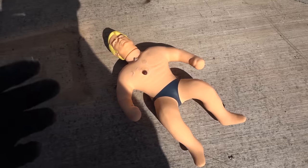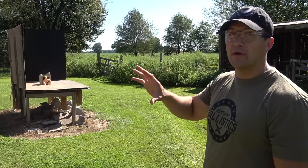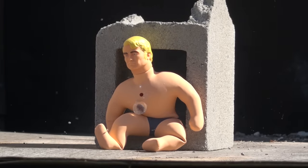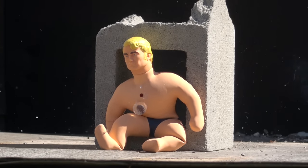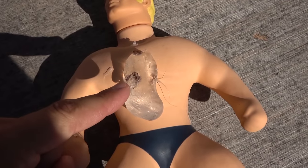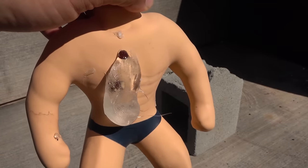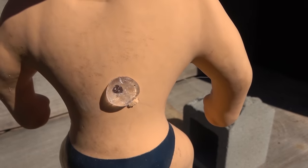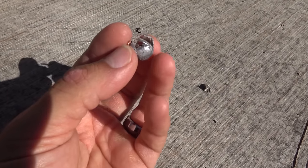I want to hit him one more time but without the cinder block behind him and see if it stops it. Now he's set up on the cinder block with the opening behind him so he's held up but there's nothing touching his back. I think that blew right through him. There's where we hit the first time and there's where we hit the second time — he's losing quite a bit of goop. There's a hole out the back, and you can tell he's losing some goop out of that hole as well. The round went through him, hit right there, and here it is on the ground — that little round is all kinds of warped up.